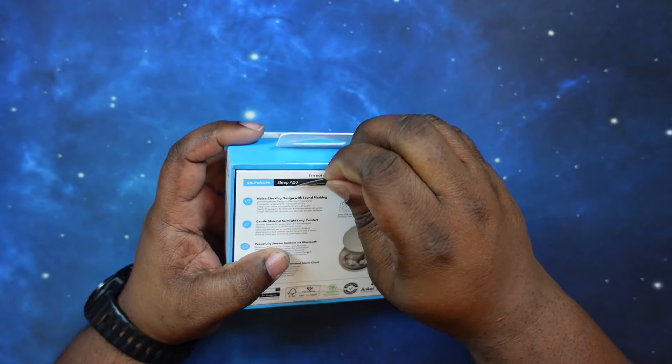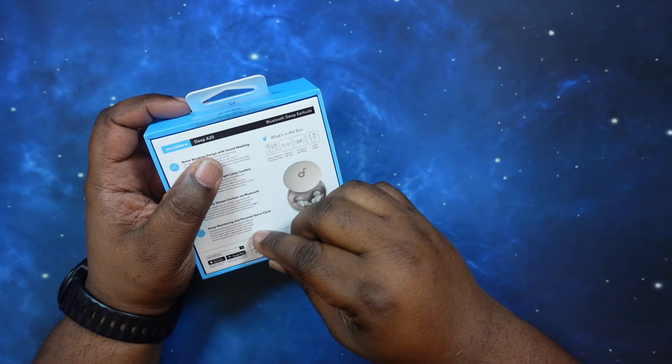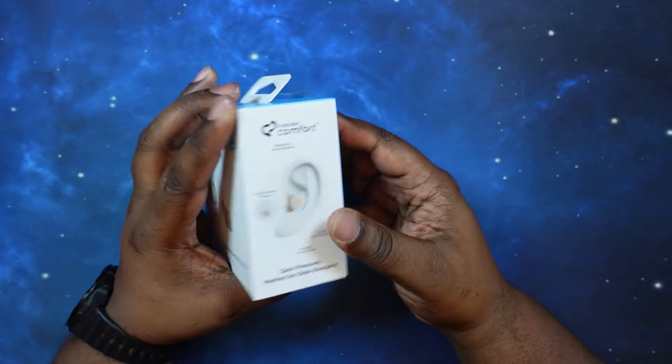Typical Soundcore device minus a few features, but other than that I think this is going to be a pretty good one. I can't wait to test these out when I go to bed. Let's go ahead and get these unboxed.